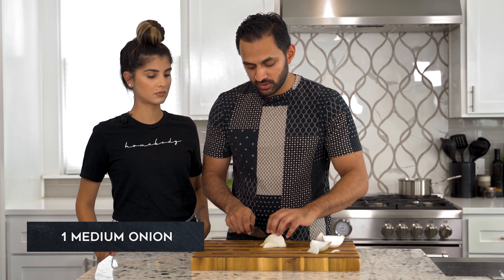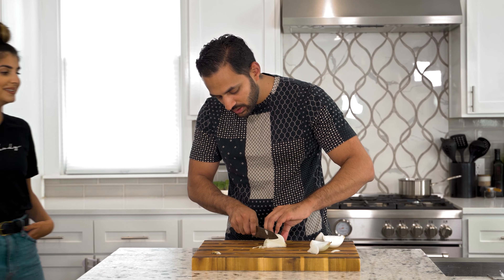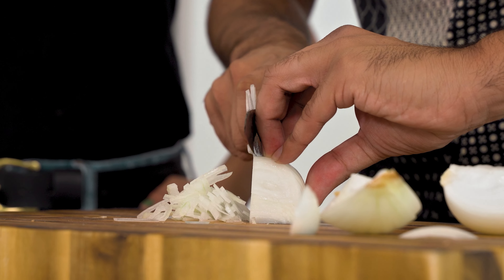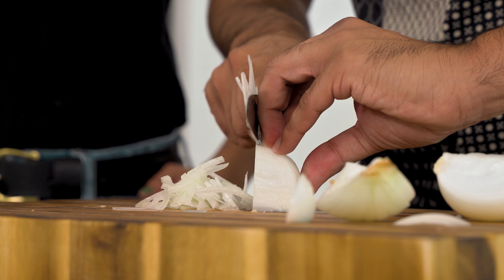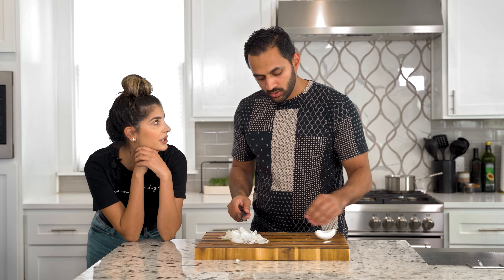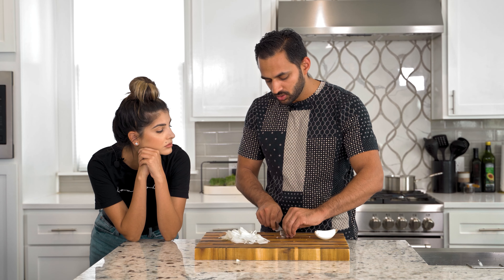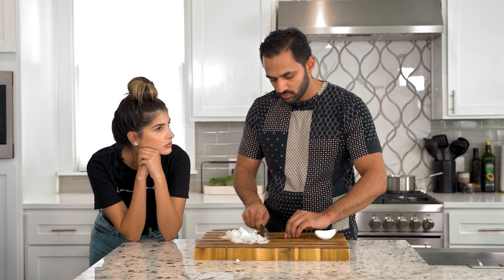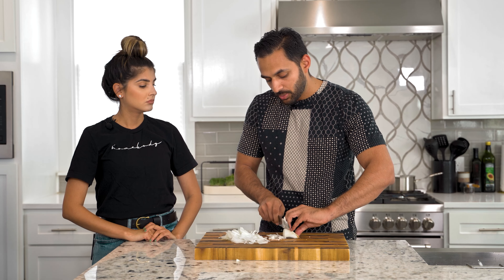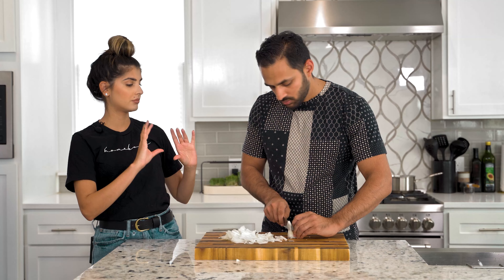So we're going to cut these very, very thinly. A mandolin would probably be better for this, but we don't have one, so we're just going to use fingers to guide. You want them really, really thin because you essentially want these to caramelize as much as possible with the steam in the grill. The rounds are really good if you're using the full round on top, but these are going to cook on top of the patty.